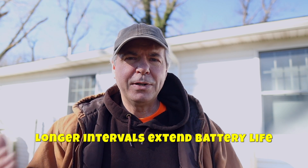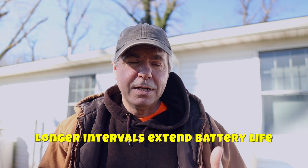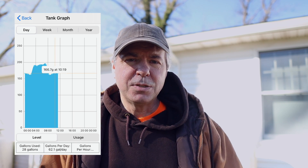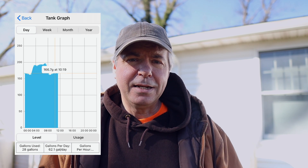One neat thing about the app and the unit is that you can set up how often it uploads information to the app. The default setting is four hours — every four hours it will upload. I'll probably change that to a longer period, maybe every 12 hours, because I'm not going to be looking at the app every four hours. The unit, however, takes a measurement every hour regardless of how often it uploads to the app. So when you look at your statistics, it'll show you by the hour the amount of fuel being used or displayed in the tank. I think that's really great.